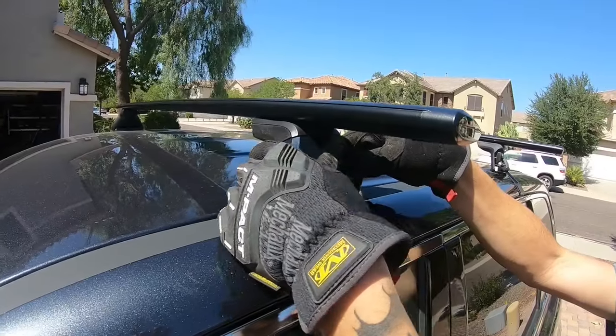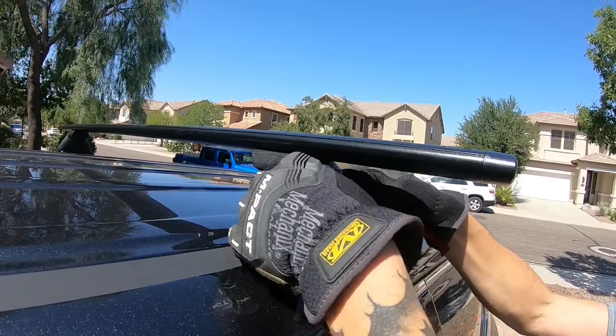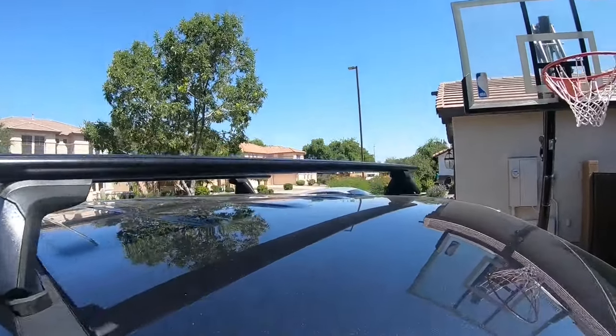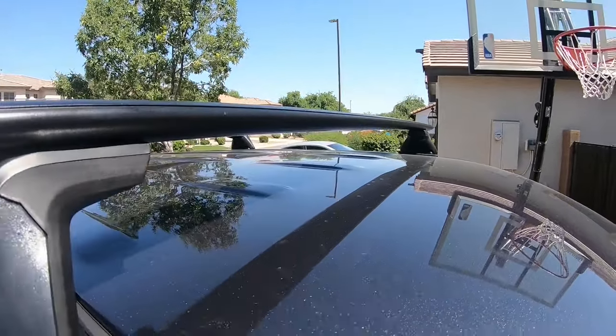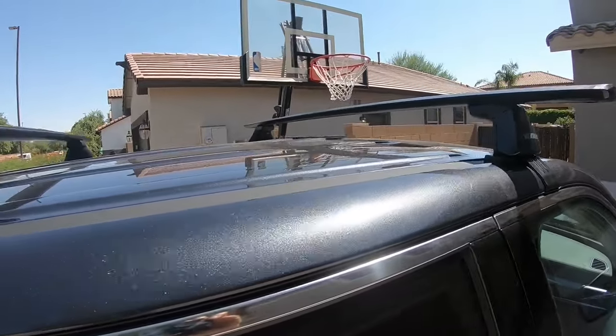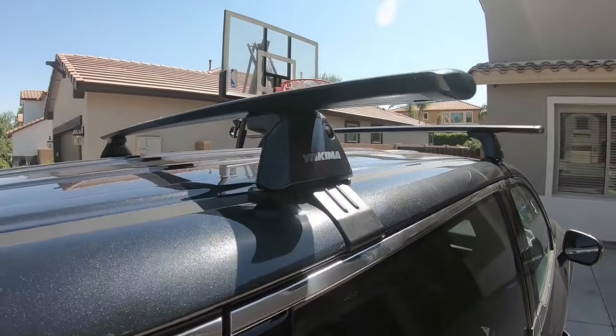Finally, put the covers on all four towers — they just snap right in. And there's your finished product: the Yakima crossbars with the baseline towers. If you have any questions, go ahead and type them in the comments — I'll be more than happy to help you out.